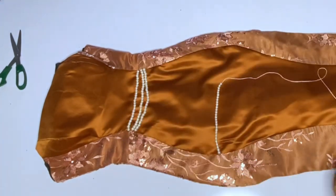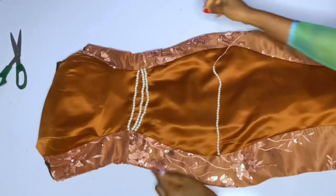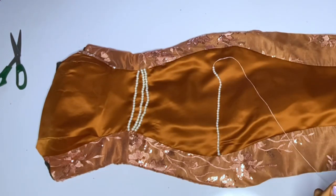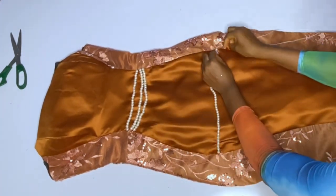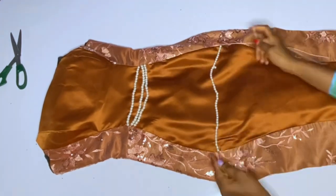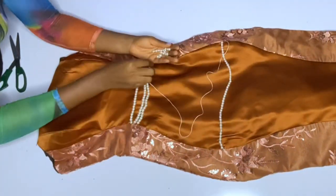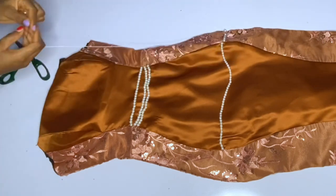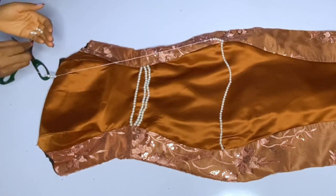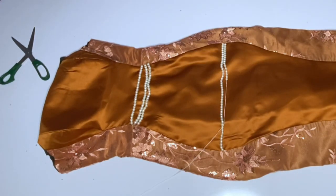This particular strand is around the hip area. When I started with this thread, I had to pass it like three to four times, then I start inserting the bead. As you are inserting the bead, you'll be measuring the length to know if it has reached where you wanted it to be. After finishing a strand, pass the thread three to four times, then pass it under and start the next strand. Tie your thread like three to four times before you start inserting beads for the next one.